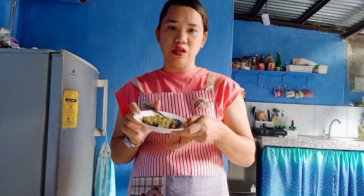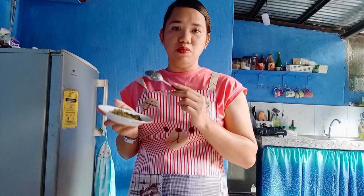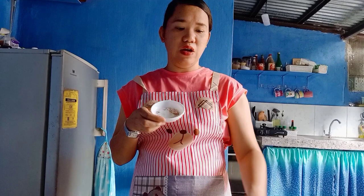Of course, we'll use pickle relish — this is optional. You can use the sliced kind from a can. This is what I have available today. If you don't want it you can skip it, but it adds sweetness to the Cordon Bleu. We also have pepper, paprika, salt, and garlic powder — these four will be used to season the chicken.